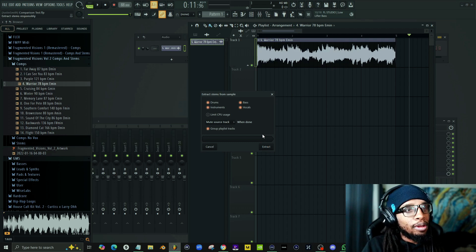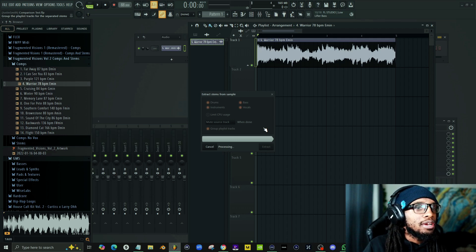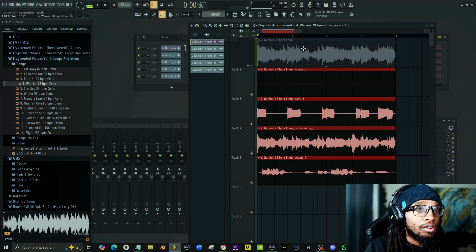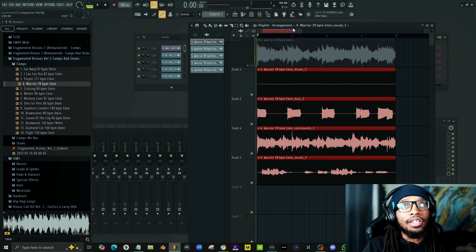All we're going to do is click this button right here and go to 'Extract Stems from Sample.' You get drums, bass, instruments, and vocals. I'm going to count how long this takes — one through ten — it took us 10 seconds to do that for a four-bar sample. My system is a Ryzen Threadripper from 2018, a GTX 1080 Ti (8GB), and 32GB of RAM, so your results may vary.